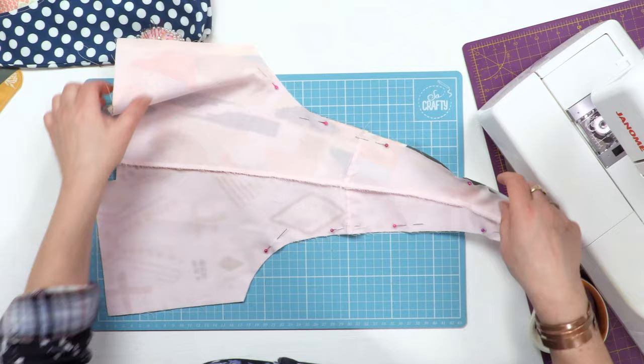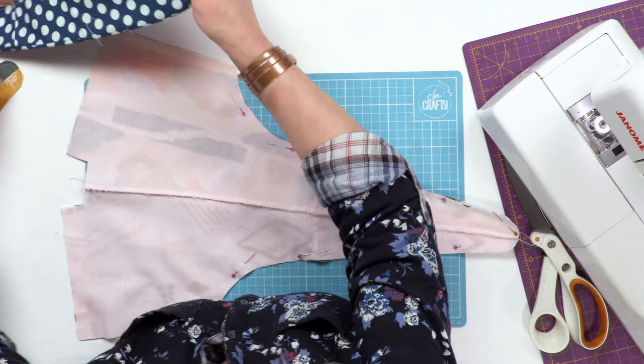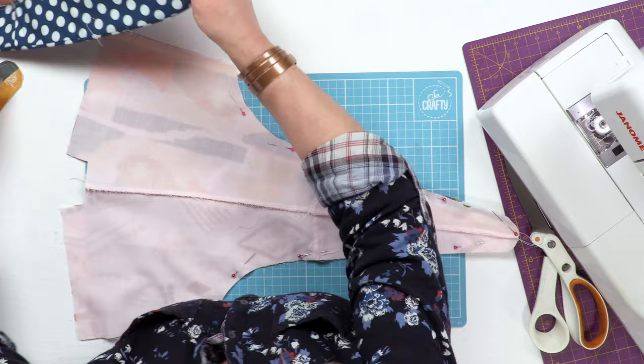So then what you want to do is sew your bag together to the lining on the edges that will form this part of the bag up to the strap.